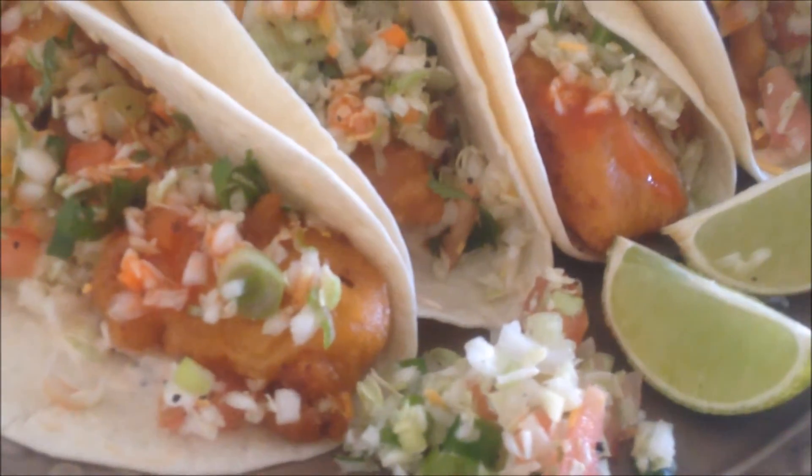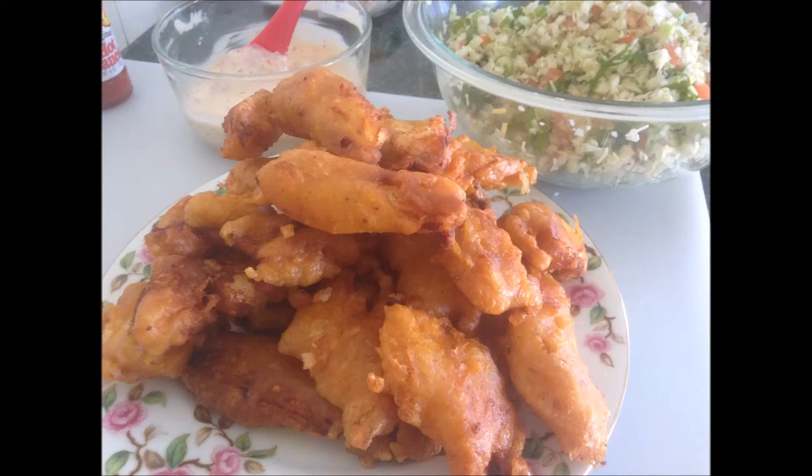These fish tacos are so crunchy, in this soft tortilla with the yummy chutney and this nice cabbage salad, kind of like a coleslaw to go on top. I've used my fish recipe for this that I've shared with you guys in a prior recipe — I'll leave that link below.